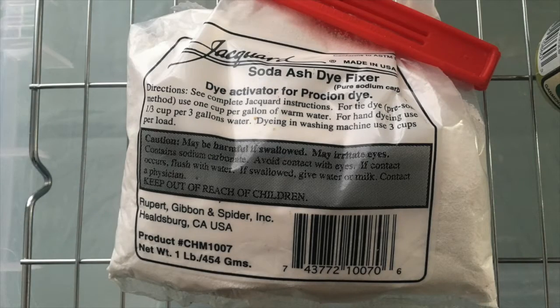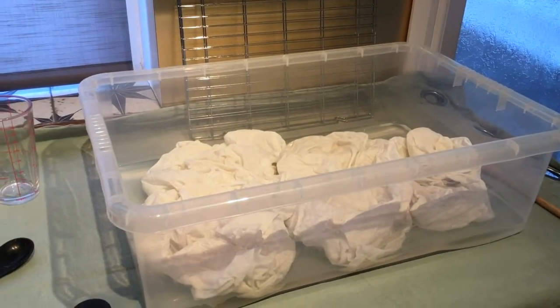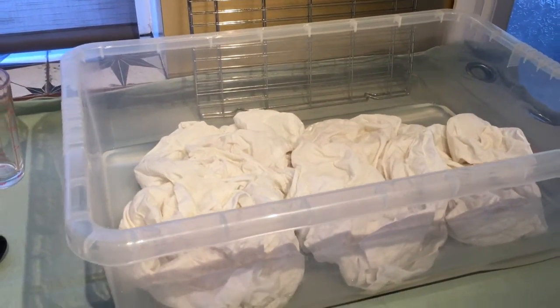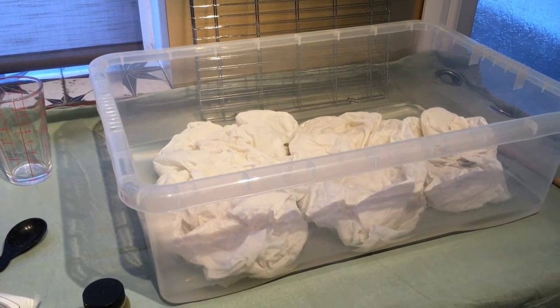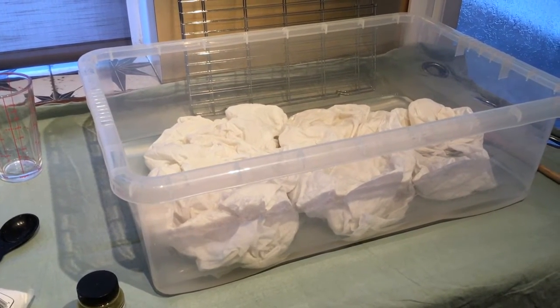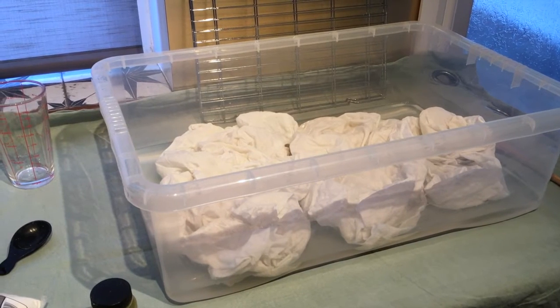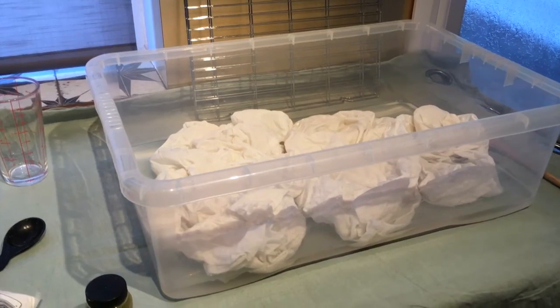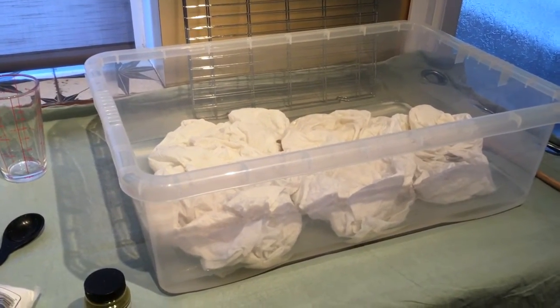The first step is to dissolve the soda ash dye fixer in cold water. You will need one cup of soda ash per gallon of water, which is 13 tablespoons per four and a half litres. We are using cold water so the ice doesn't melt too quickly. I've soaked the two pillowcases in the soda ash dye fixer — you should soak for about 15 minutes — and now I'm going to rinse out the water, put the pillowcases onto the rack, and start adding the ice.